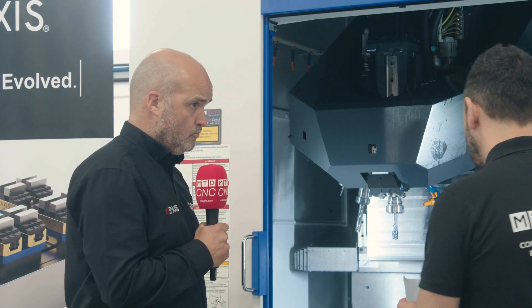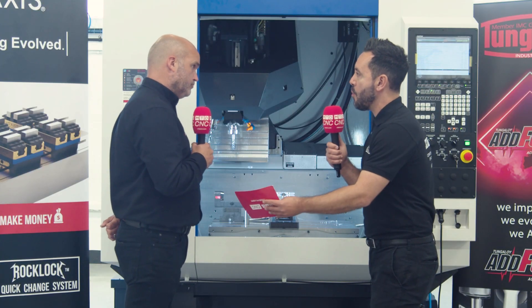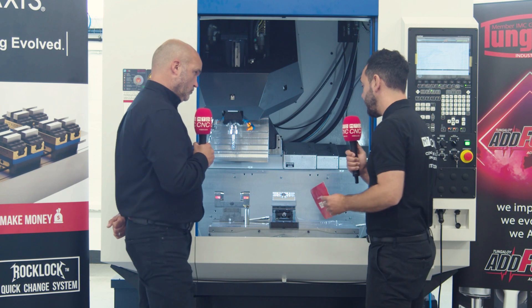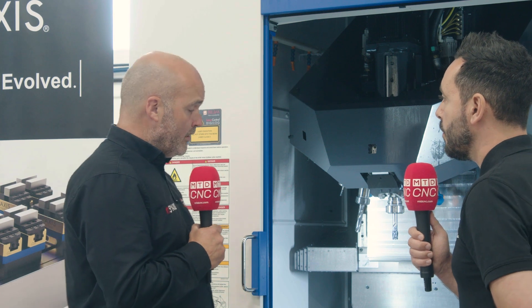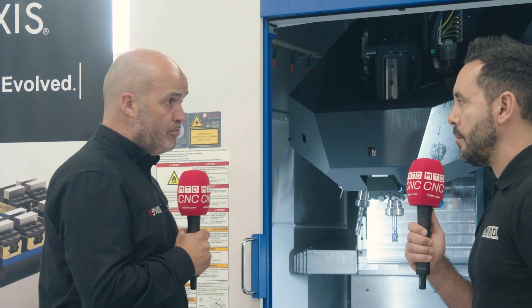Now, it looks great. Let's start from the base. You mentioned zero-point. This is a zero-point base. How does this work? So whether it be on a three-axis machine like the Speedio F600X1, or whether it be on a fourth-axis rotary or a five-axis machining centre, the zero-point system mounts directly to the bed of the machine and it's your foundation and your datum point.